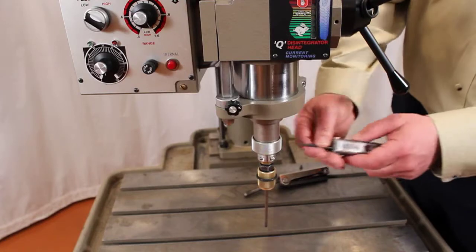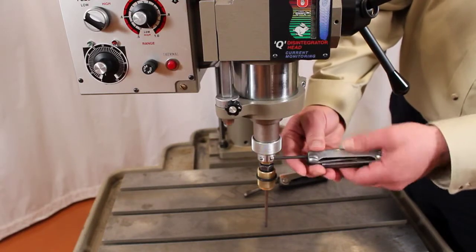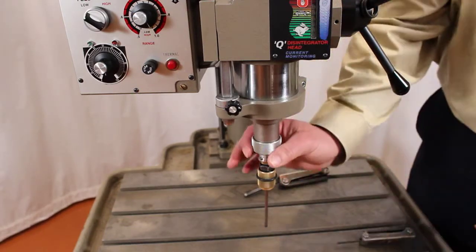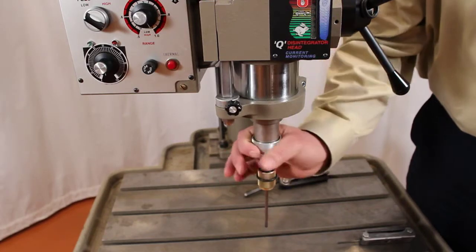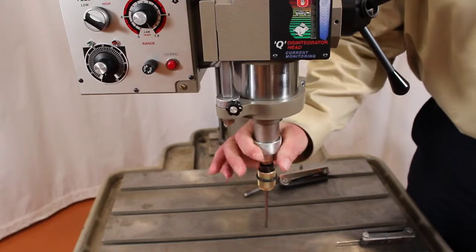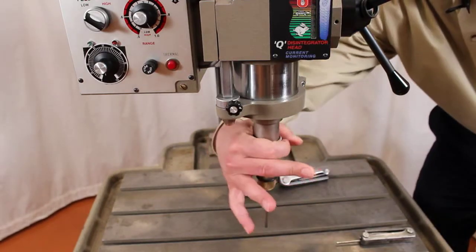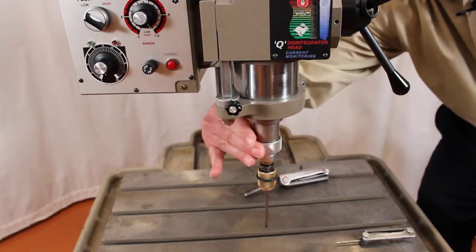We begin by backing out the screw on the collar here. Once we loosen that up a little bit, we are going to rotate this knurled spindle adjuster counter-clockwise until it comes to a complete stop. Once you get it to come to a complete stop, you are going to rotate it clockwise one third turn.